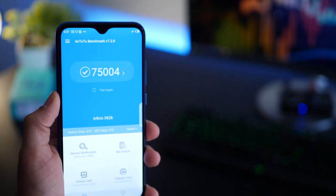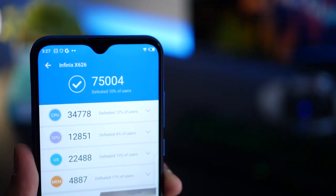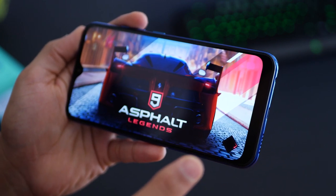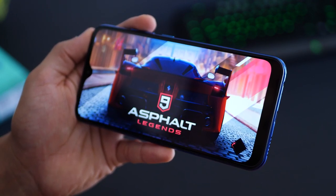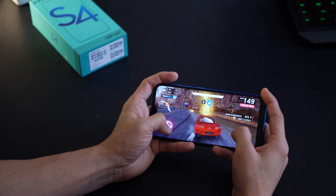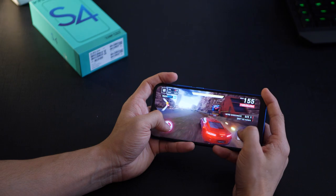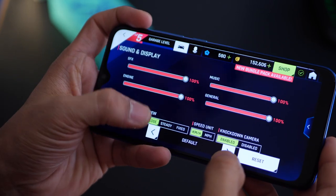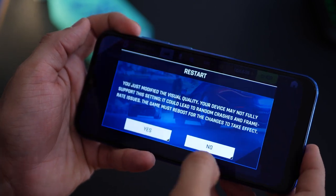Benchmark scores for the Infinix S4 are pretty low — as expected for an entry-level smartphone. It only beats about 10% of users, meaning 90% of users have a better-performing phone. Testing Asphalt 9, the game barely loads and suffers from a very poor frame rate, taking a lot of time to render frames. Changing graphics settings to performance mode isn't going to improve things much, so Asphalt 9 is definitely not playable on the Infinix S4.